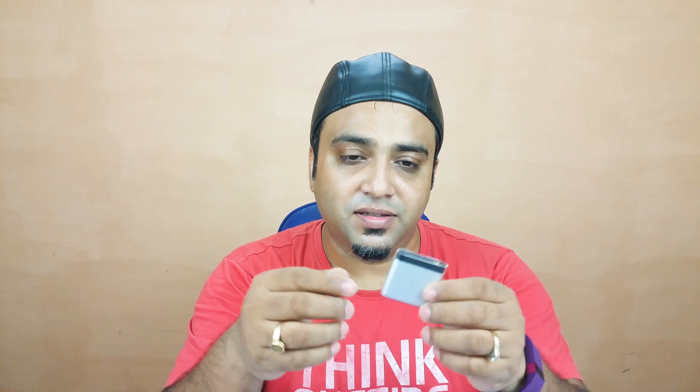Another thing I'd really want future amps and DACs to have — I don't know if any of them have this yet — is Bluetooth support. A lot of us are starting to use Bluetooth headphones and earphones, so it would really help if you could enhance the sound of those via these amps or DACs. Right now most conventional amps and DACs only support wired headphones and earphones.